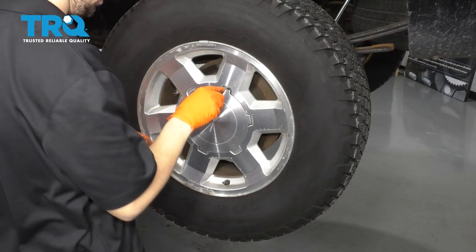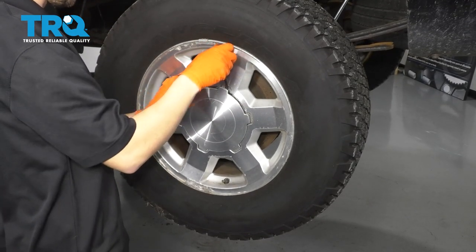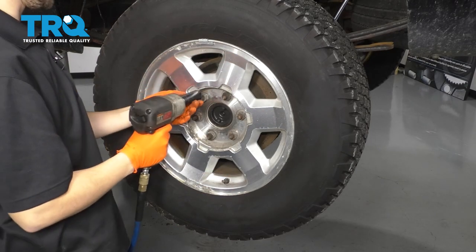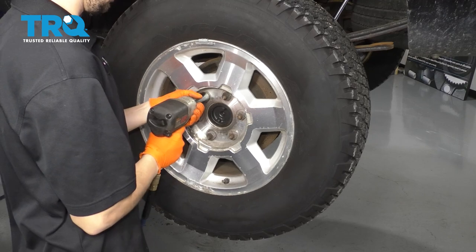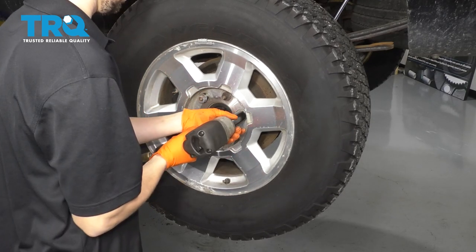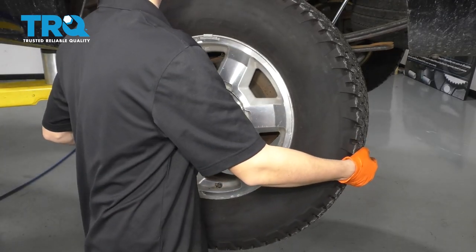To start this job, I'm going to remove the wheel first with a little screwdriver or pry bar. Pry the center cap off and then remove all six of your 22 millimeter lug nuts. Go ahead and remove your wheel.